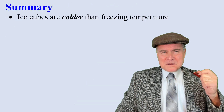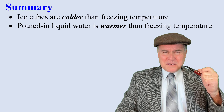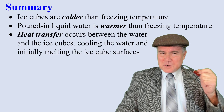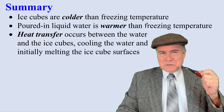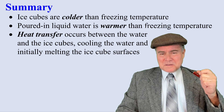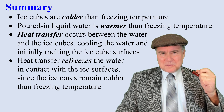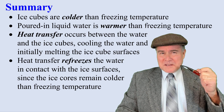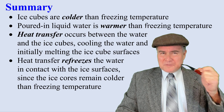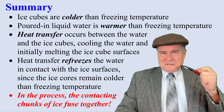In summary: ice cubes are colder than the freezing temperature. The poured-in water is warmer than the freezing temperature. Heat transfer occurs between the water and the ice cubes, cooling the water and initially melting the ice cube surfaces. But then heat transfer refreezes water in contact with the ice surfaces, since the interior of the ice cubes remains colder than the freezing temperature. In the process, the contacting chunks of ice fuse together.